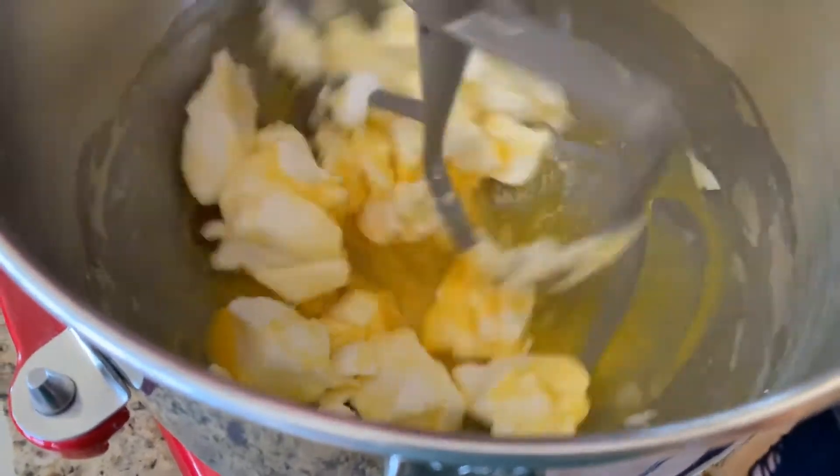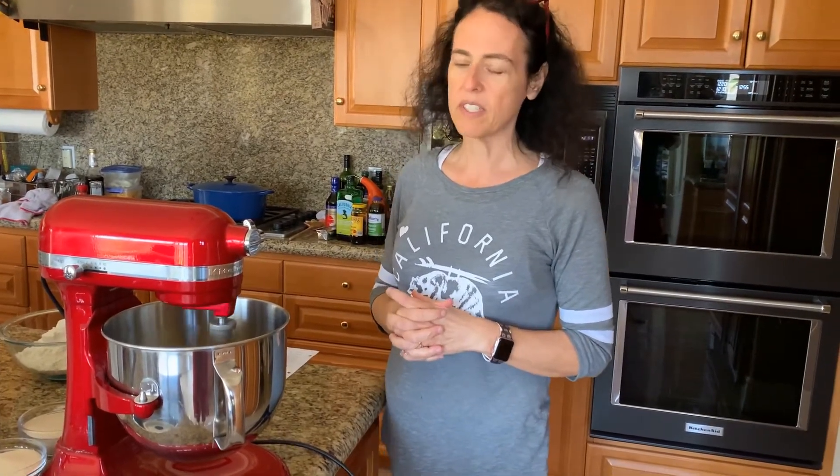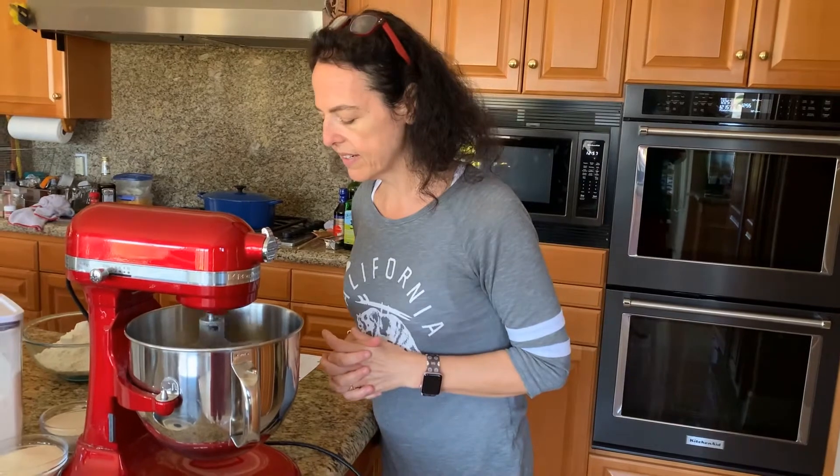If you do use butter or margarine — I sometimes use margarine as well — it is okay to substitute, but you do want to make sure it's soft. Crisco is always soft so you don't really have to wait on that. I'm using the Crisco today.